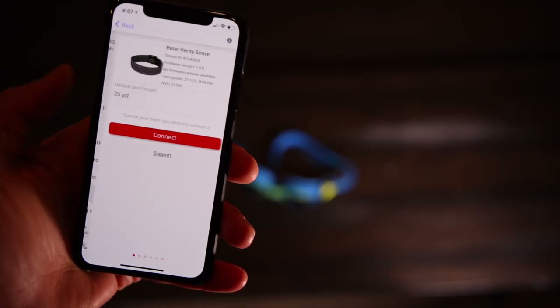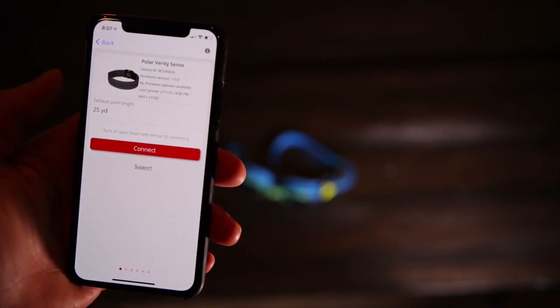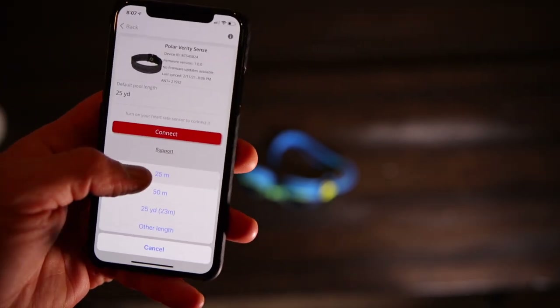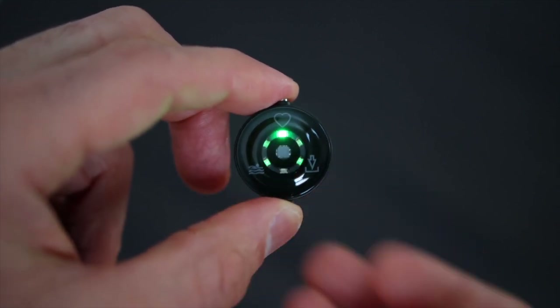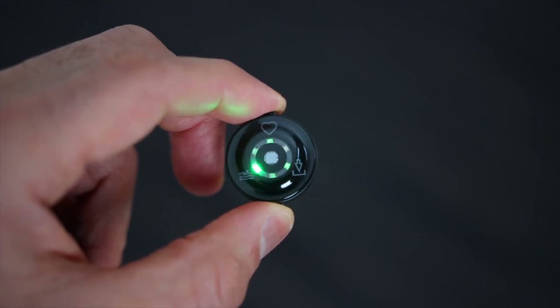Before you go swimming with it, you need to specify the pool length in the Polar Flow app. You also have the option to set your own pool length if you swim in a non-standard pool. In fact, when you first pair it to the Polar Flow app, the first thing it will ask is the pool length. To select or switch between modes, you will notice on the back of the Verity three different icons: a heart rate icon, an arrow-down icon for standalone recording, and a swim icon.